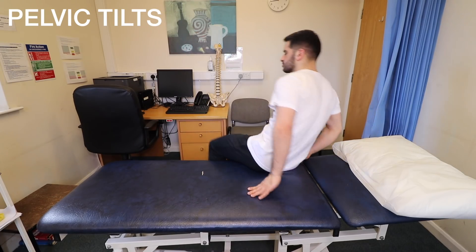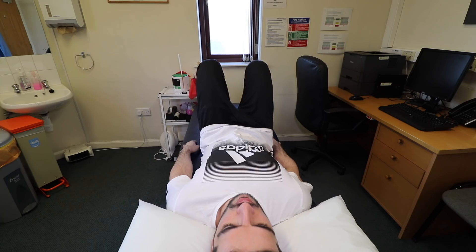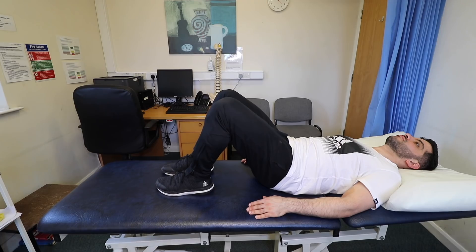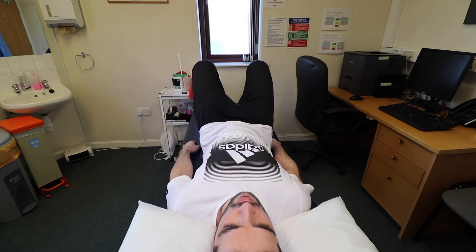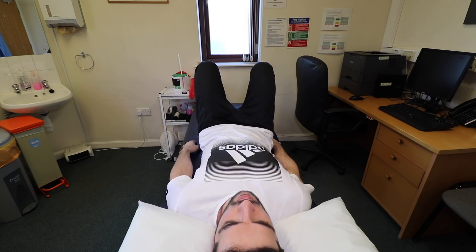Exercise 5: Pelvic Tilts. The starting position of this exercise is exactly the same as exercise 4. Gently flatten your lower back into the floor and tense your stomach muscles. Now tilt your pelvis towards your heels until you feel a small arch in your lower back and return to the starting position. Repeat 10–15 times, tilting your pelvis back and forth in a slow rocking motion.